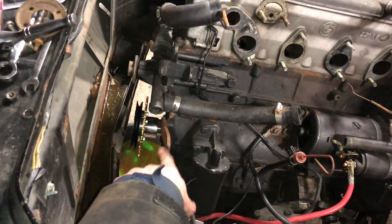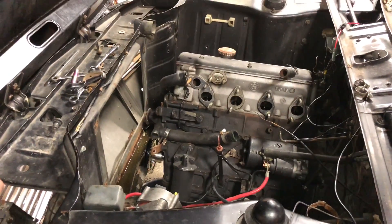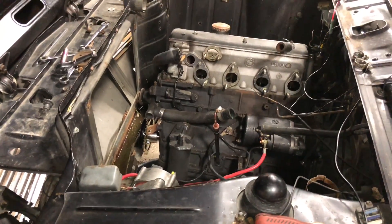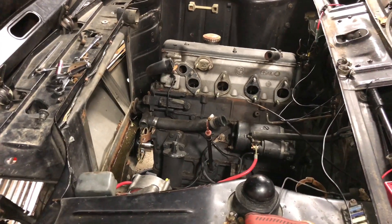If I have to pull that seal out, I wonder if it's worthwhile taking the valve cover off, taking the front of the head off, and redoing all the seals on the front of that — it's a slippery slope. I probably won't do that right now, but maybe in the future. It's a pretty easy job on this engine from the looks of it, especially when you have it torn down this far.